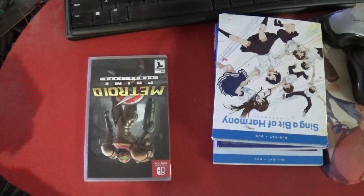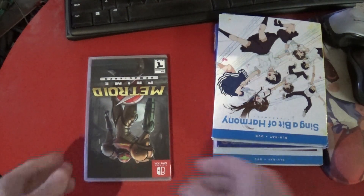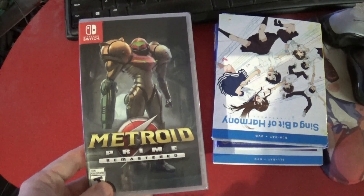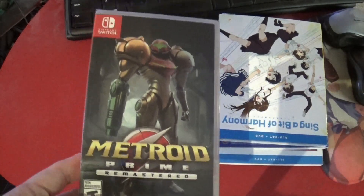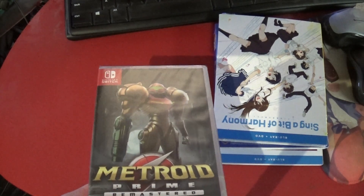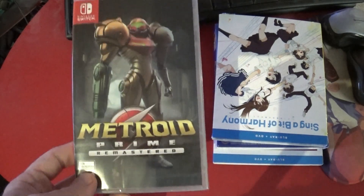And this should be Metroid Prime Remastered. It looks like it. This is a receipt on the inside, so put that aside. Here's Metroid Prime Remastered for the Switch — physical copy. My reluctance to play this comes mostly from having played the very first GameCube release, and there are certain bugs I enjoyed utilizing that they had patched.